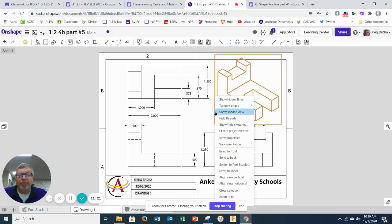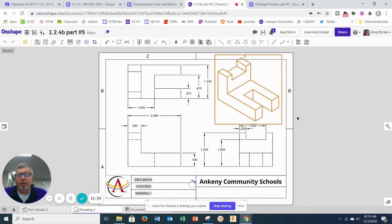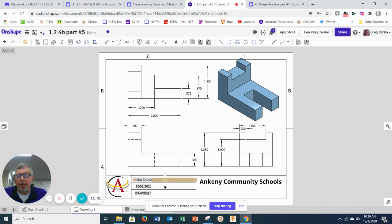Other than that, all you need is to finish up by showing the shaded view of the piece. This is what I would snip out, including my name, the date, and the name of the piece — and that's what goes into number five of 1.24, our deliverable. If you have any questions, please send an email. Have a great one.